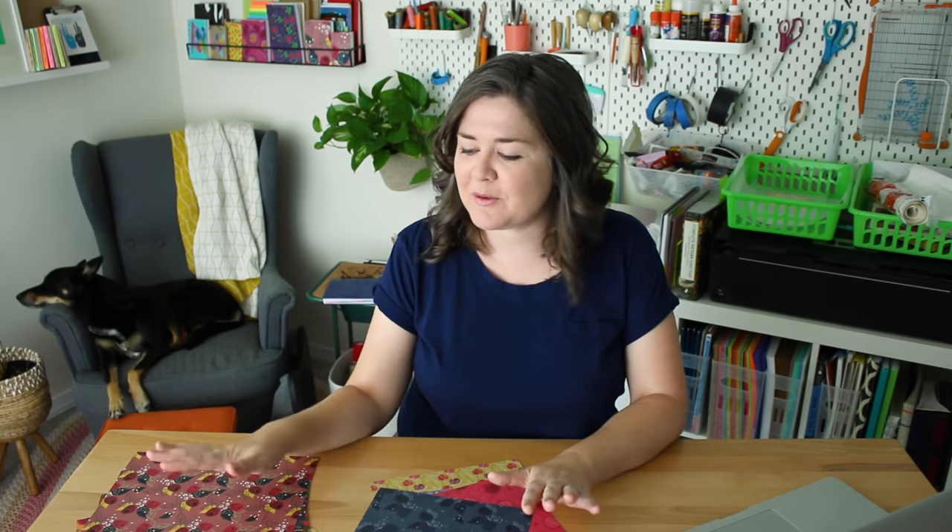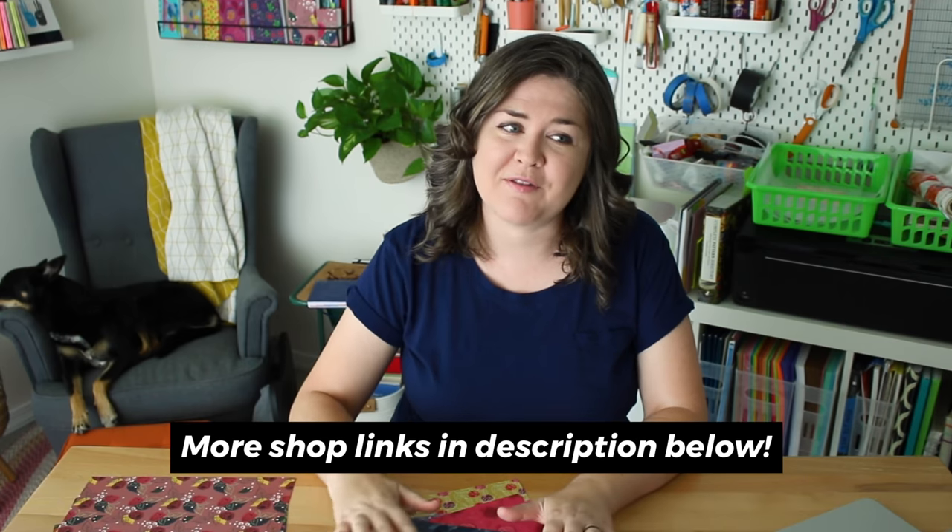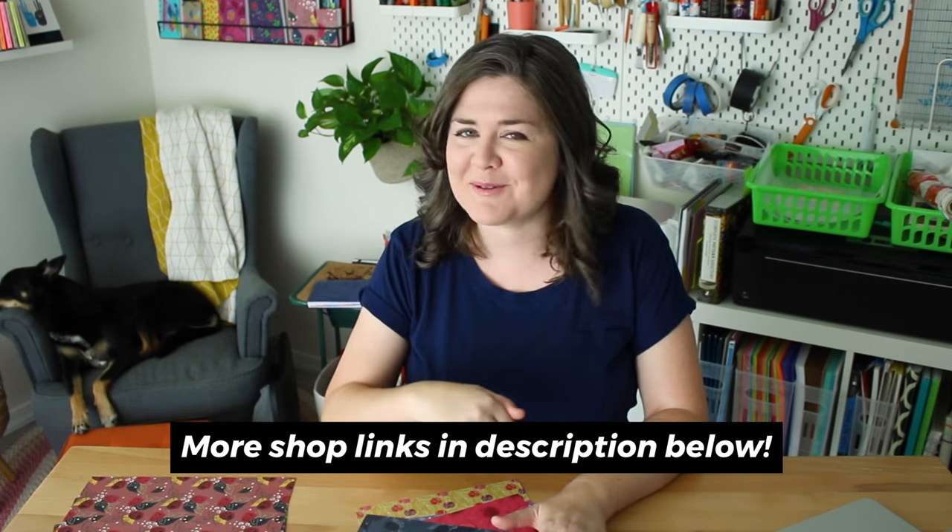I might offer other stuff in the future but for now I'm only going to sell my decorative paper in this shop. If you want to explore my designs on other products I do have other shops — I will link all of those down below.